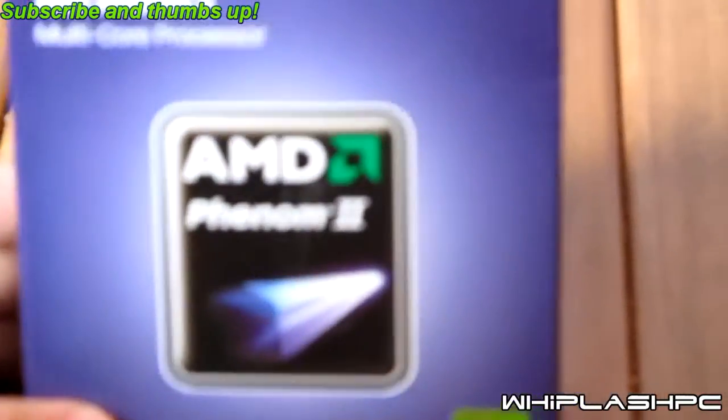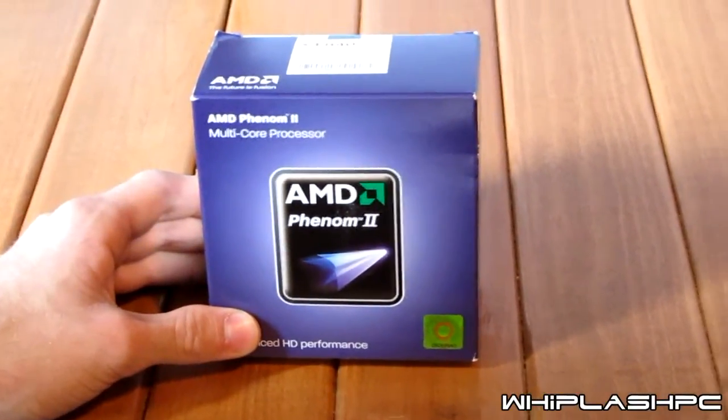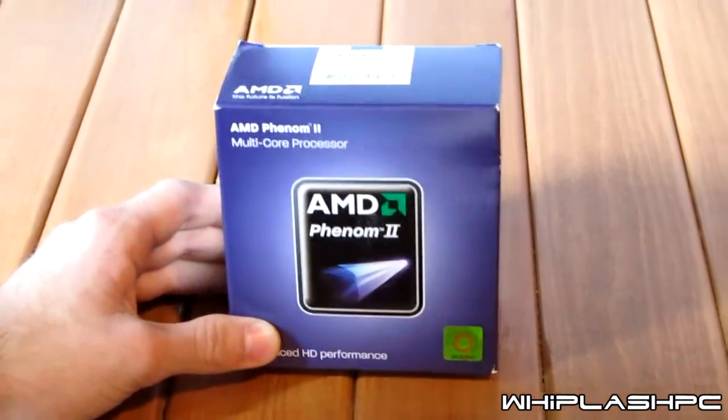Hey, this is Colton from lipflashpc.com. Today we have the AMD AM3 Phenom II X4 840 processor. It has a 2 megabyte total cache. It runs at 3.2 gigahertz per core, and it is a 4 core processor. It's an AM3.